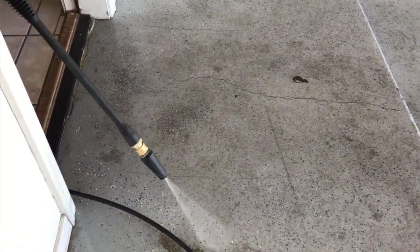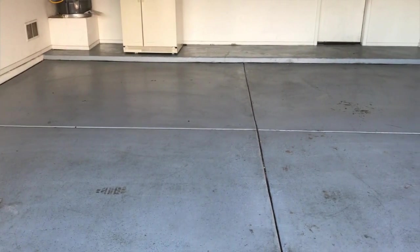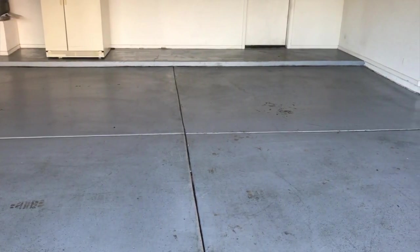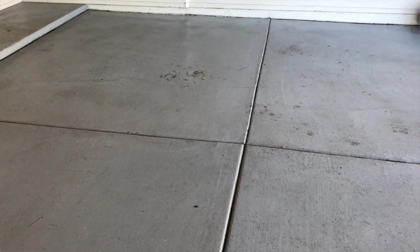So be careful when doing this, but it does get it clean — you always get the job done. Once you're done power washing, there's another step before you're really done, and that's surprisingly to mop the floor. Mop your epoxy floor. In my case, I used just water and a little elbow grease to get some of those extra stains out, and it's surprising — those stains do come out.